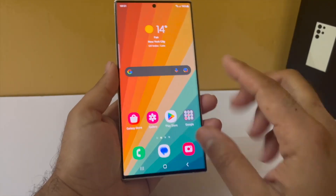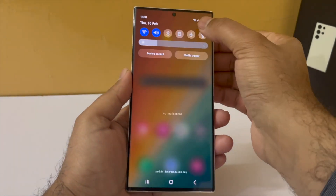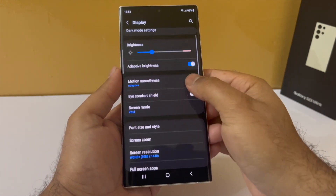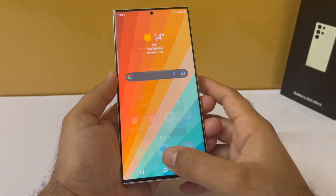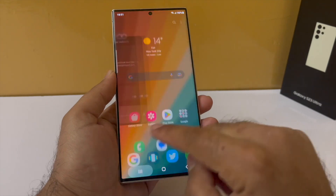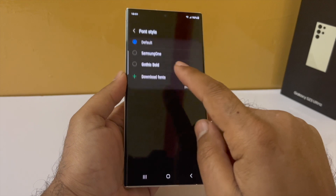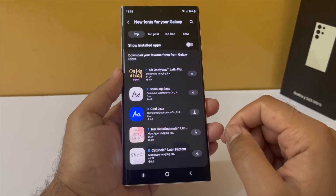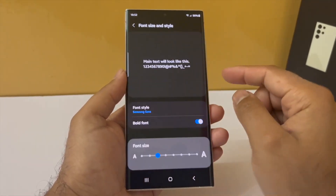If you want to make the phone a little bit more legible, drop down the notification panel, go to settings, tap on display, scroll down to font size and style and turn on bold font. This makes the font a little bit bold and more legible. If you want, you can also change the fonts — tap on the font style and select one from there. If you want more, tap on download fonts and that will take you to the Galaxy Store. My favorite one is Samsung Sense — I think it's a really nice one.